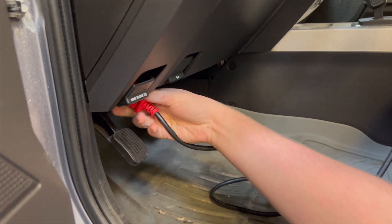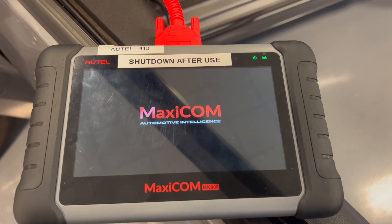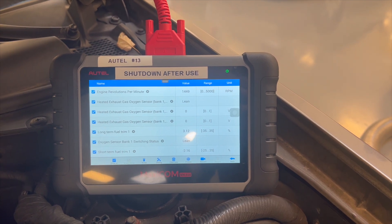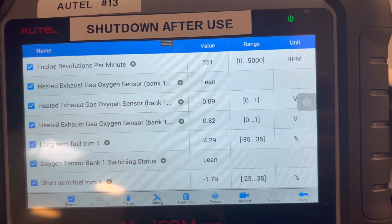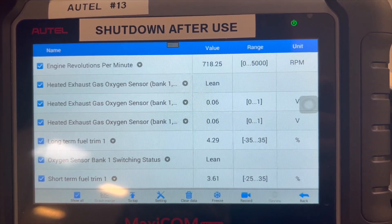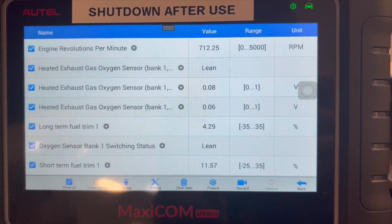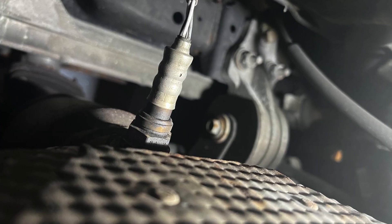While doing these tests, we also connected a scan tool to the vehicle's OBD-2 port so we could monitor the O2 sensors and how they were switching. As we learned, the upstream O2 sensor should be switching a lot more than the downstream O2 sensor. Over the course of 30 seconds while the car was at idle, the upstream O2 sensor went from under 0.1 volts to over 0.1 volts four times, sometimes getting up into the high 80s, while the downstream O2 sensor only changed from under 0.1 to over 0.1 once. The PCM monitors how many times the downstream O2 sensor switches and its voltage to help measure catalyst efficiency.